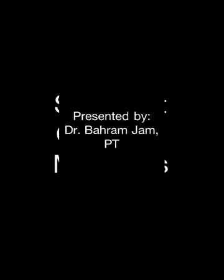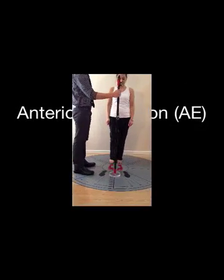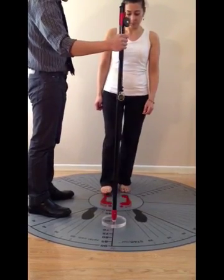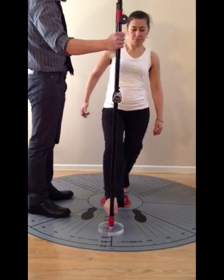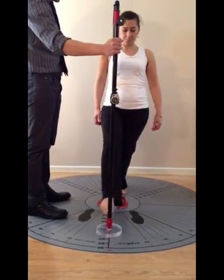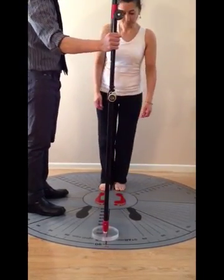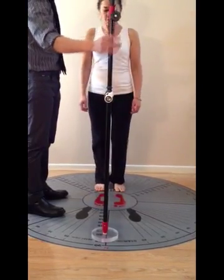Star Mat outcome measures: the anterior excursion test. The patient stands on the back black footprints with the toes just outside the center circle. The star pole is placed on the 50-centimeter mark. The patient is instructed to reach forward with the big toe and lightly touch the red base and return. After each successful attempt, the pole is taken back by 10 centimeters. The maximum distance reached with control and without falling is considered the outcome.